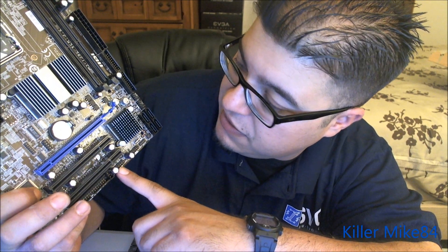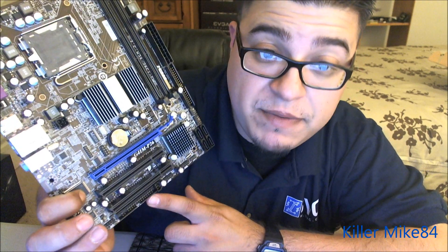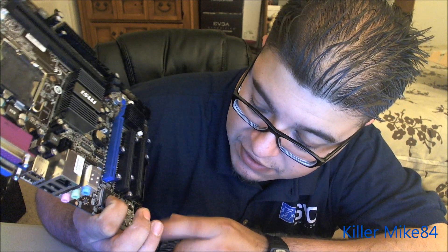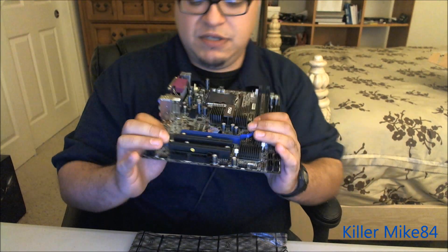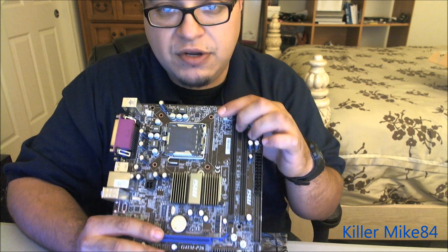Up here are two more USB headers — that's four USB headers altogether. And there's actually a floppy disk connector on the bottom if you want to go old school. You also have your front audio HD header, a memory card reader header — nice to have. And here are your PCI Express slot and two PCI slots, along with the north bridge and south bridge.